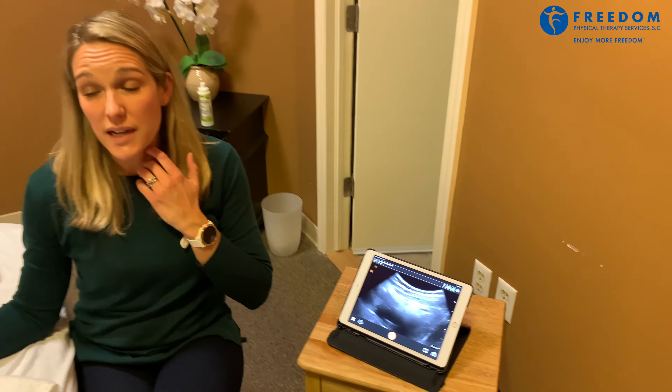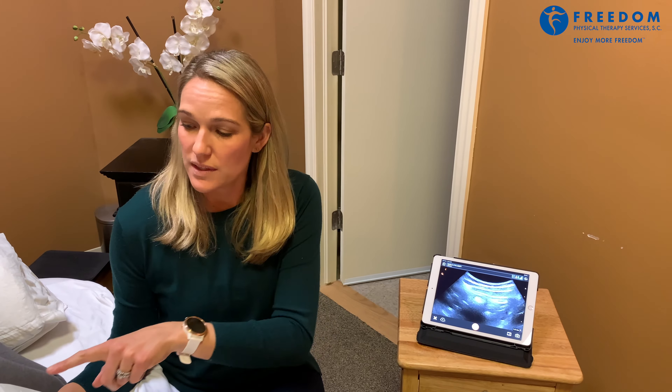A nice thing about this type of ultrasound is that it's portable. We can then have the patient come up off the table and do something very sport-specific or activity-specific, like lifting her child from the ground or doing a tennis swing, and have her contract that muscle — and we can see on real-time ultrasound when she's doing that or not.